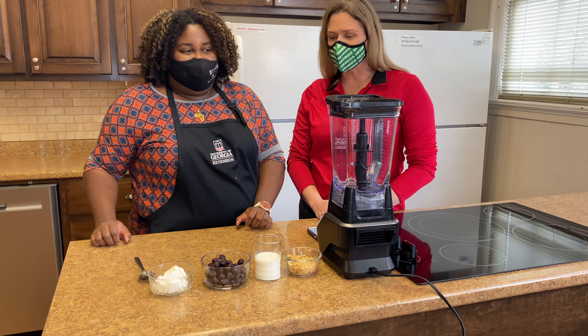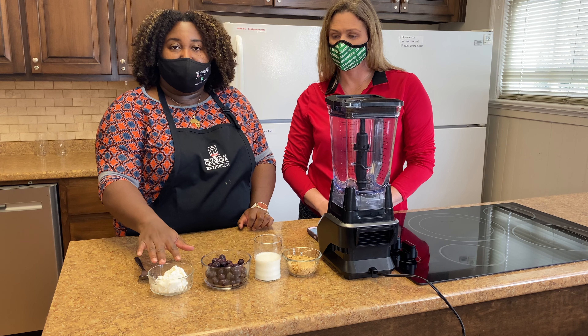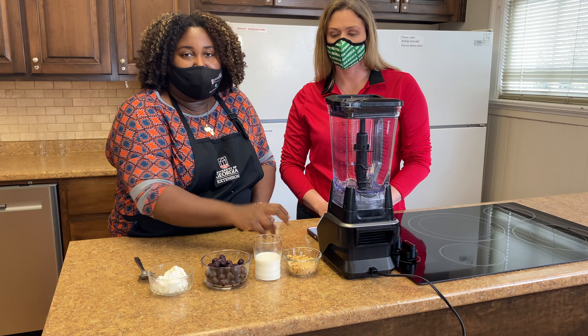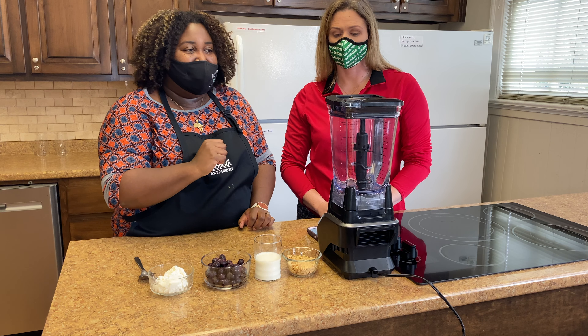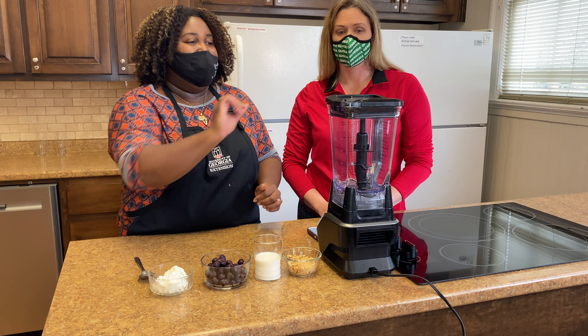All right, so we've got our ingredients all measured out. What we have is a cup of blueberries, a little over a quarter cup of cream cheese, half a cup of milk, and then we've got some graham crackers that we're just going to toss on top. So we'll get to blending. We're going to add the blueberries in, then add the milk, and then add some of the cream cheese.